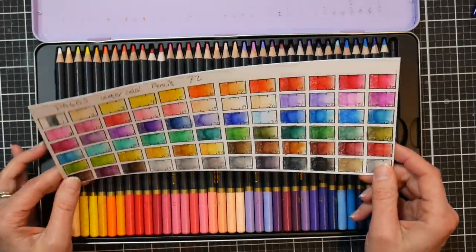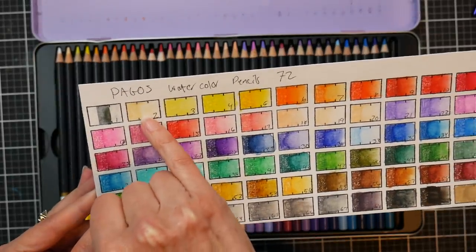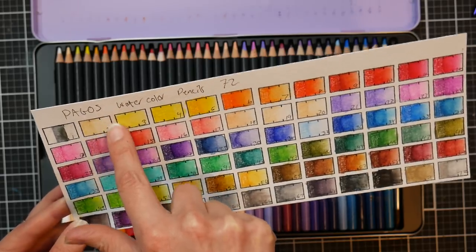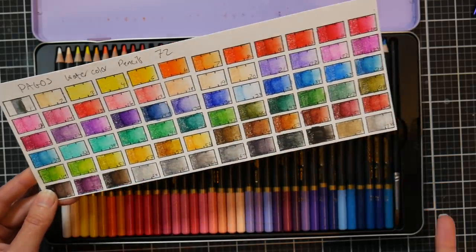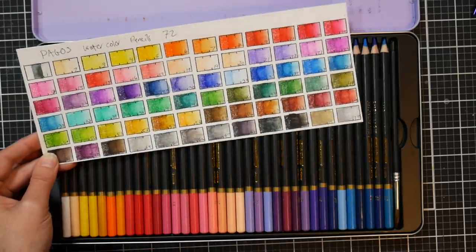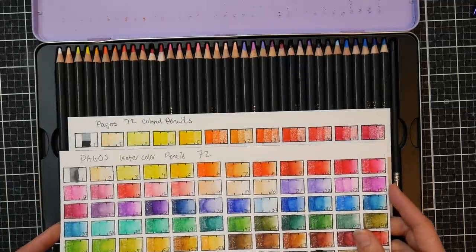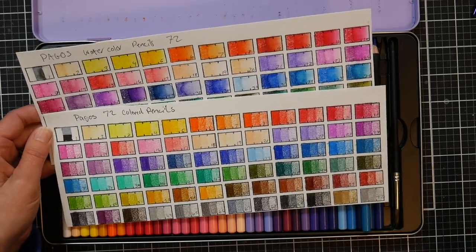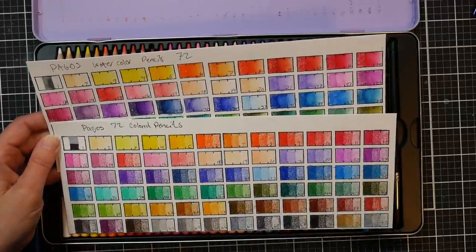You've got 36 in each layer. I swatched them on watercolor paper using the Waffle Flower swatch stamps — I'll link them below. I colored in the first two boxes, took a wet brush and wet the middle section to fade it out, so you could see what it looked like dry, what it looked like with water added, and then how it faded out. I was really impressed with how saturated the colors were, how smooth they lay down, and the overall color range. The colors are numbered 1 to 72.